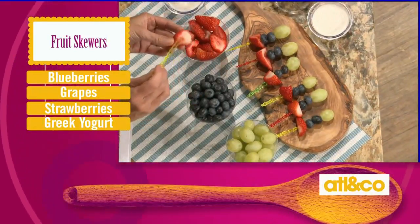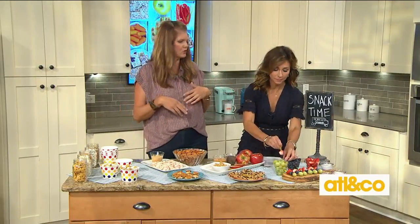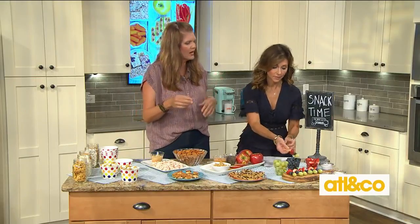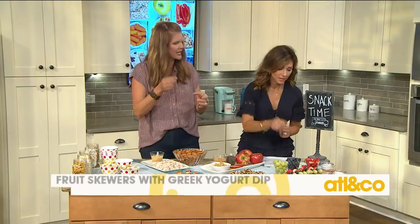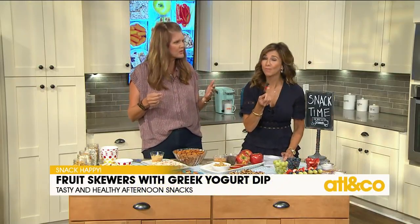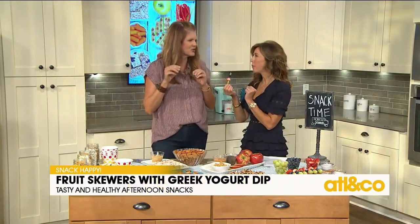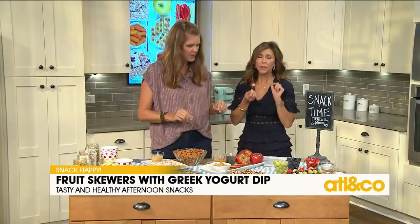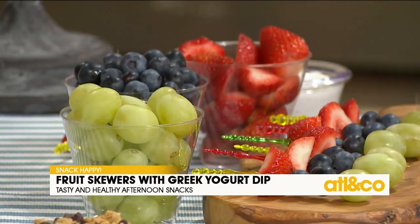We've got strawberries, blueberries, and grapes, but of course you could use anything you want — peaches, bananas, anything. Then all they do is take a little container of their yogurt and use it as a dip. It's so yummy and you don't feel like you have to make a special dip. I love that vanilla bean because it's just so nice to see those vanilla beans in there. I would rather them eat that kind of stuff.